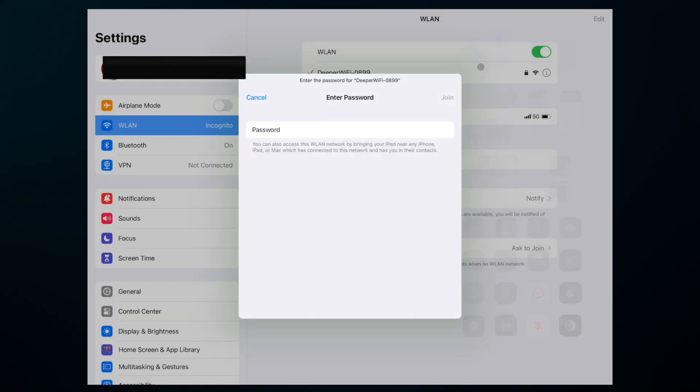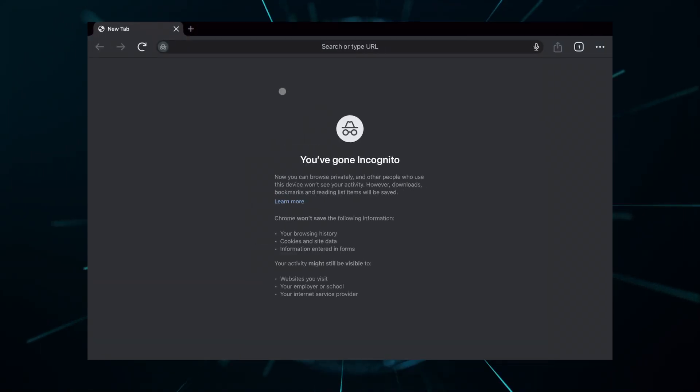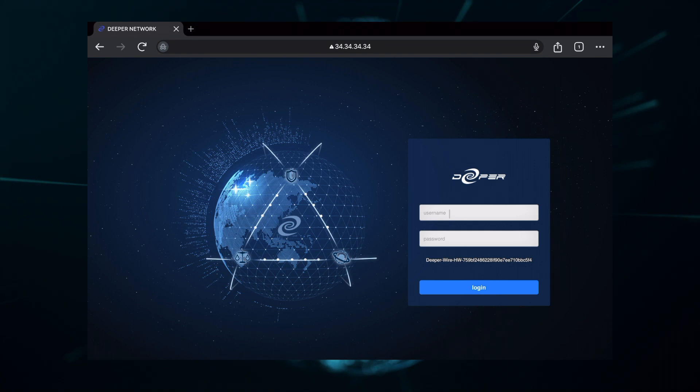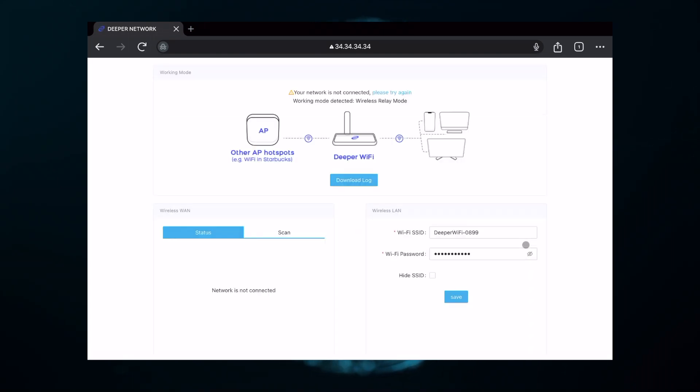On your tablet or phone, look for the Wi-Fi signal titled 'Deeper Wi-Fi' followed by a string of numbers. The password is 'ilovdeeper', all lowercase. Then fire up your browser and head over to 34.34.34.34 — you'll hit the system login page.